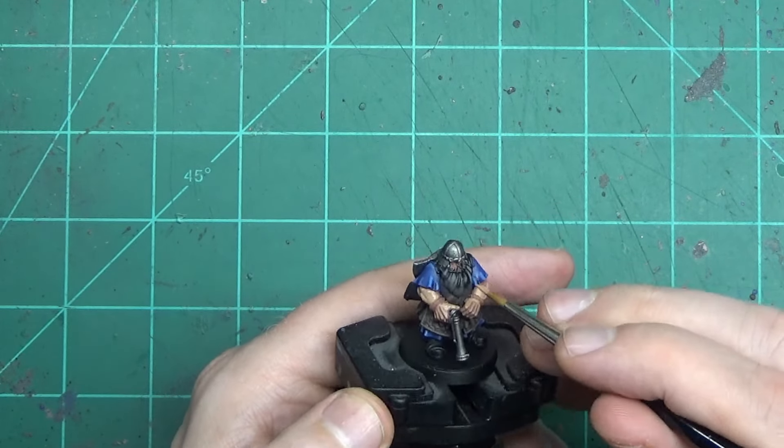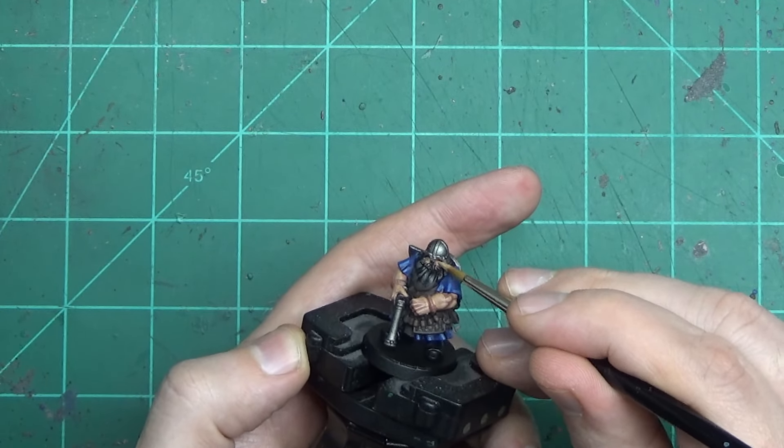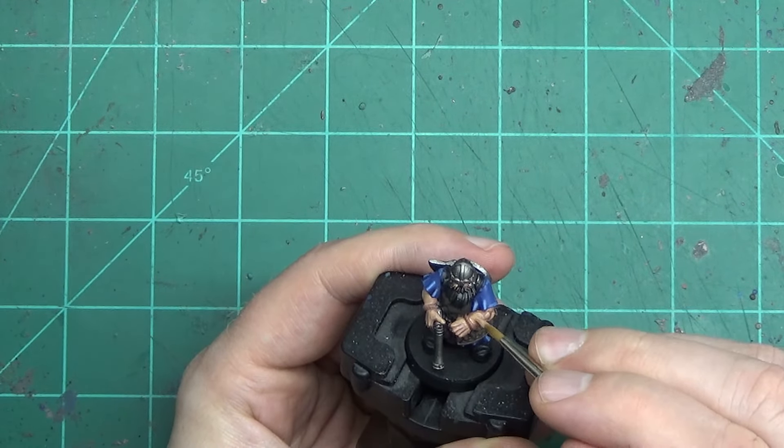Don't forget the eyes. This particular model has a nose piece from the helmet, but otherwise the nose is a great part to highlight for the face to really separate it from the helmet and the beard. A little tap on each of the cheekbones and you can call it good.